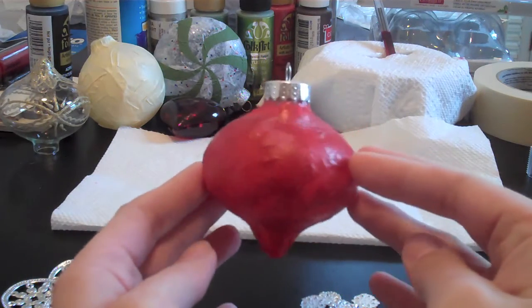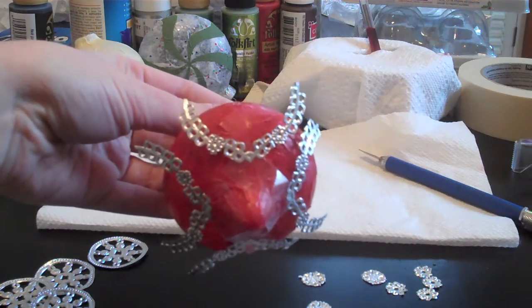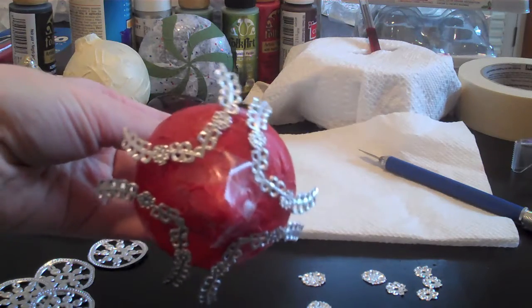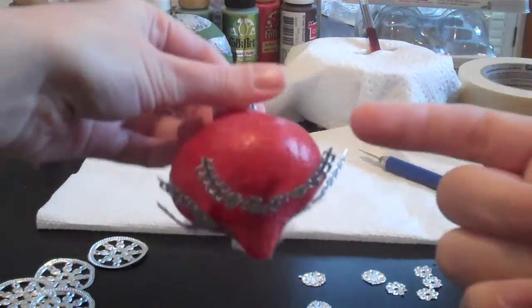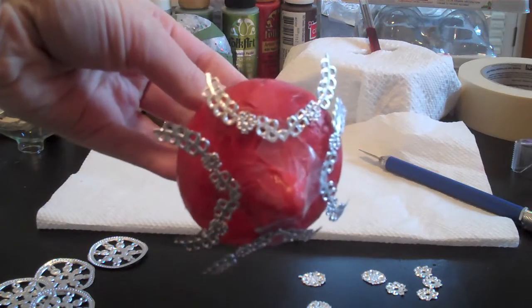So I took the curvy parts and some scotch tape to attach them to the ornament to keep them in place, because you can't just stick them on there. To form a garland kind of shape, and now I'm going to Mod Podge it on there.